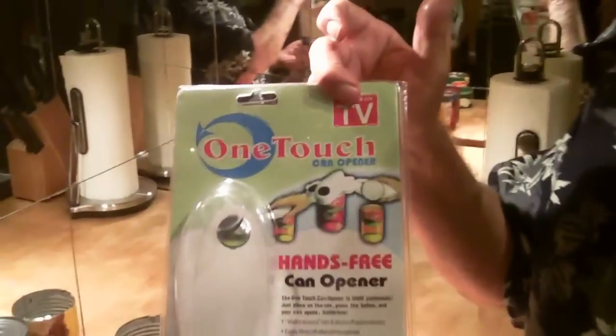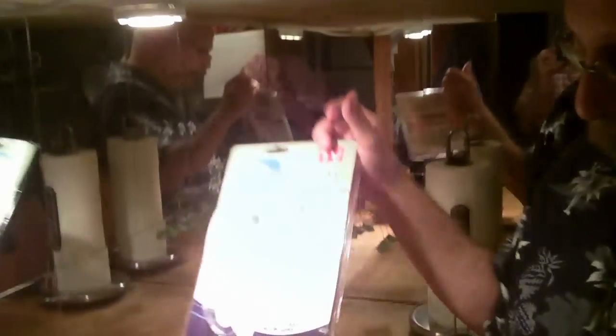Lots of reviews on Amazon, mostly negative. My favorite review: a man wrote in and said, I bought this for my wife because she has very weak hands. She used it once and her hands were strong enough to throw it in the trash. Cheapest I've seen it is 13 bucks; it mostly sells for up to 30 bucks on Amazon. Another review says it just eats batteries — that's only the second can it opened and it has worn out those two AA batteries.